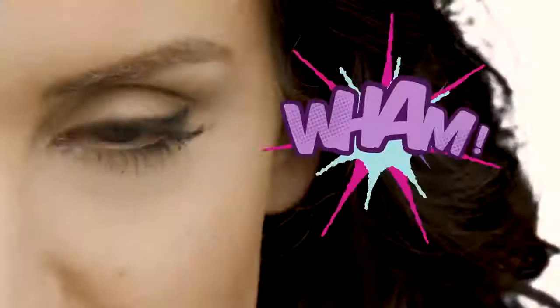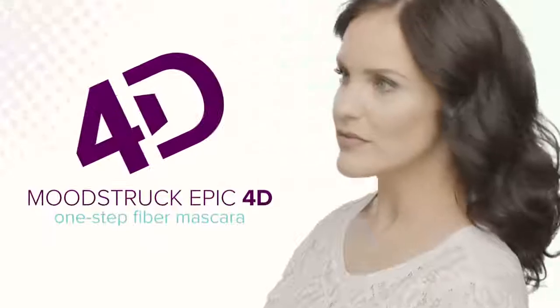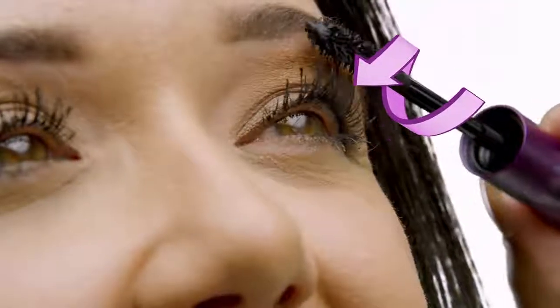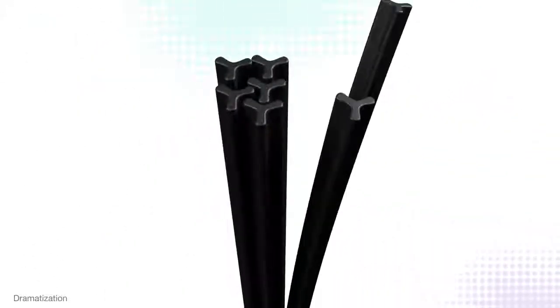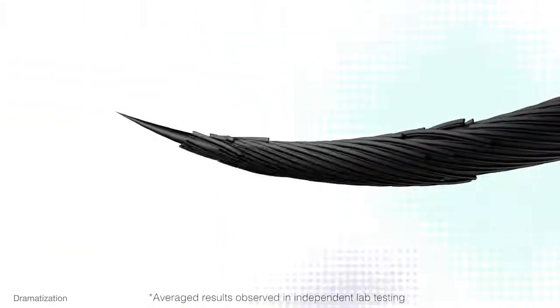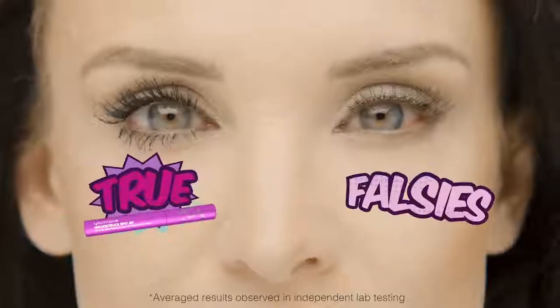Ready for your most fully charged lash look yet? Moodstruck Epic 4D One-Step Fiber Mascara gives you more impact without any of the drama. A specially engineered double-sided brush interlocks Y-shaped fibers to your natural lashes for intense volume, dramatic length, and intense lift that's better than any falsy effect.